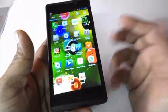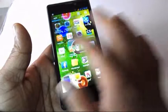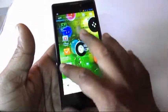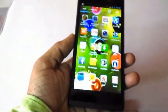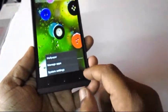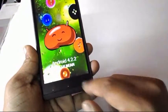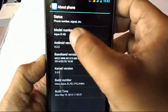I will check the display and performance of this phone. The touch is average — it's not so awesome. There are 3 physical buttons: Back, Home, and Menu. In system settings you can see it runs Android 4.4.2 KitKat. The model number is Intex Aqua i5 HD.